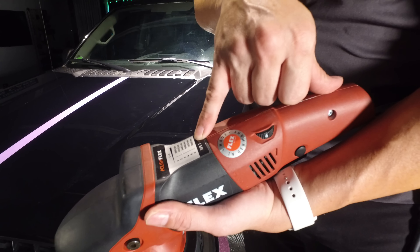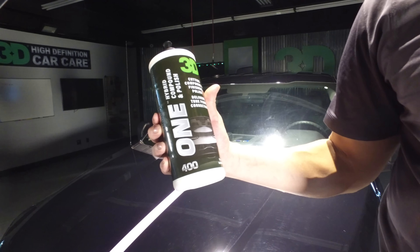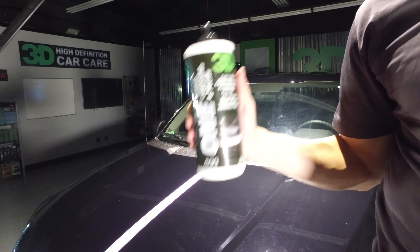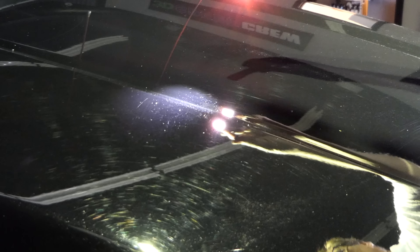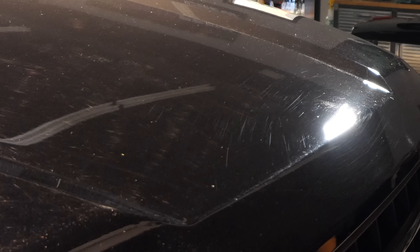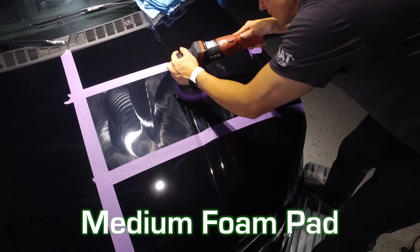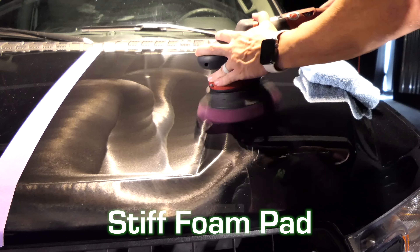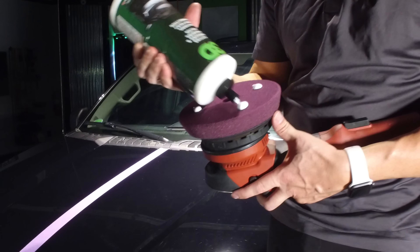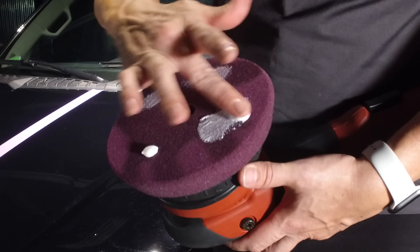Level 6 claims to be 9,000 rotations or orbits per minute. We're going to take the new 3D One. Now this is a compound and polish in one product — not necessarily a one step. With a dual action polisher it's a one step depending on the pad. You can see here we have a lot of scratches. We're going to go with our heavy compounding pad. Now we don't have to worry about conditioning this product — it's going to condition throughout. It has great open time. It's got a pleasant, nice coconut scent.